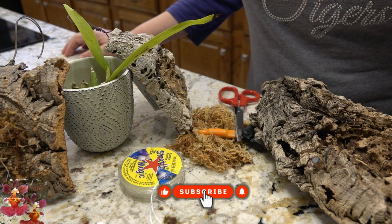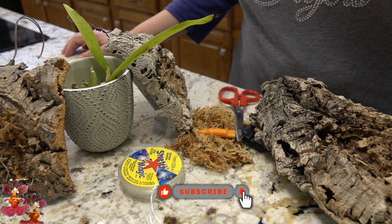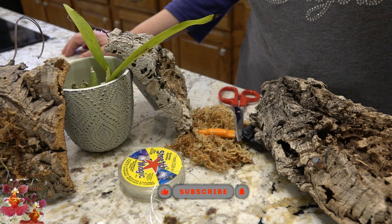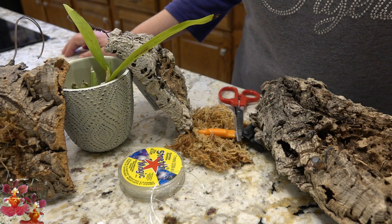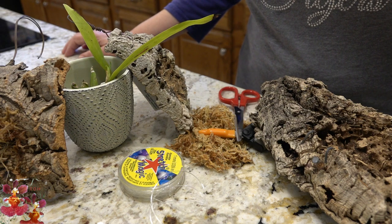Hello, this is Deanna and welcome to the Orchid Hut. Thank you for taking some of your time today to watch one of my orchid videos. This one is going to be a remount of an encyclia, also known today as a Prosthechia orchid, to a cork bark mount.